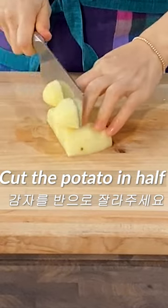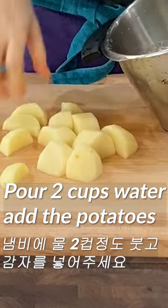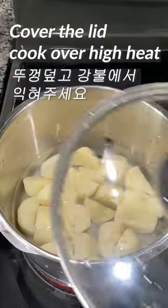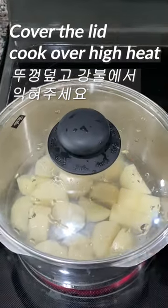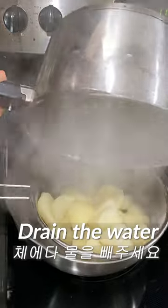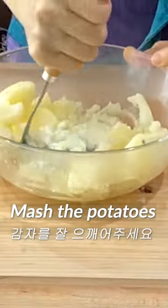Cut the potato in half and into large pieces. Put about 2 cups of water in a pot and add the potatoes. Add 1 teaspoon of salt, cover with a lid, and cook over high heat. Turn off the heat if you can poke it easily, then drain the water in a strainer. Mash the potatoes while they are hot.